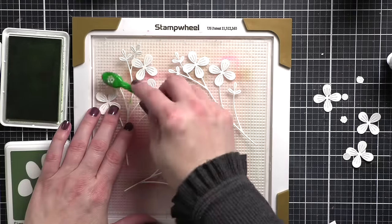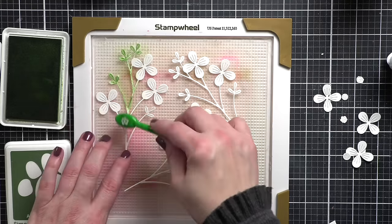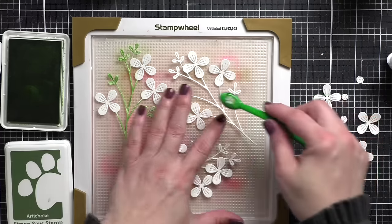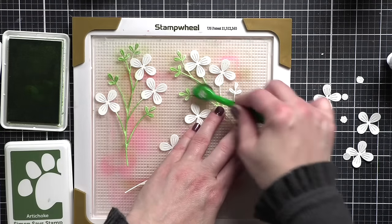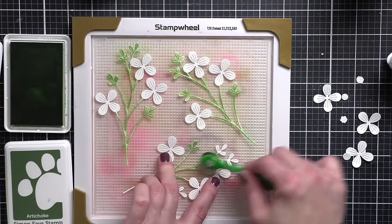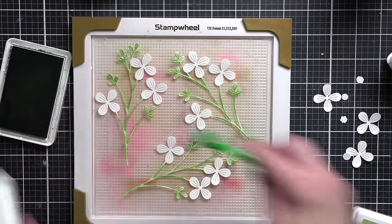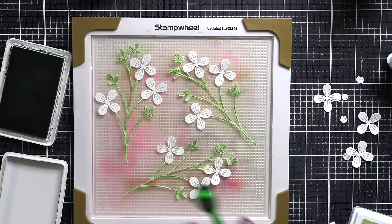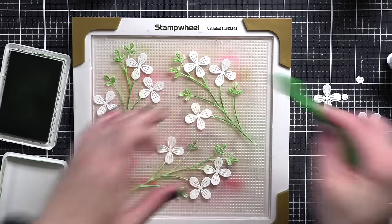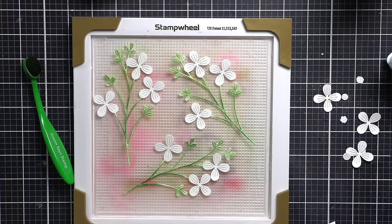Using cabbage and artichoke ink and a small blending brush, I'm going to start inking up the stems. Some sort of a sticky mat, stamp wheel, or any sticky mat you have are going to be handy for holding your die cuts in place, or you could use your glass mat for easy cleanup. I'm putting down a layer of cabbage ink first, and then we'll go in and blend out some artichoke. Just blending and blending to give a nice base — if a little white shows through, that's totally fine. Then with the artichoke, I'm only going to add that in a pouncing motion, just here and there, not everywhere. That's going to help give some depth and dimension to our floral stems.